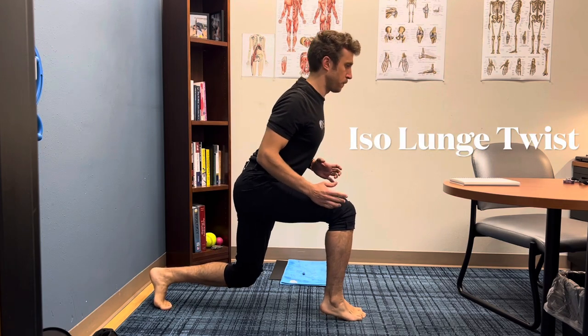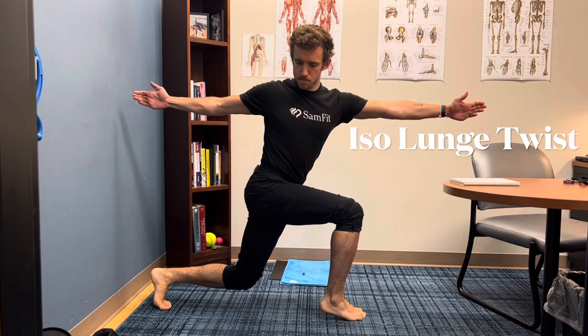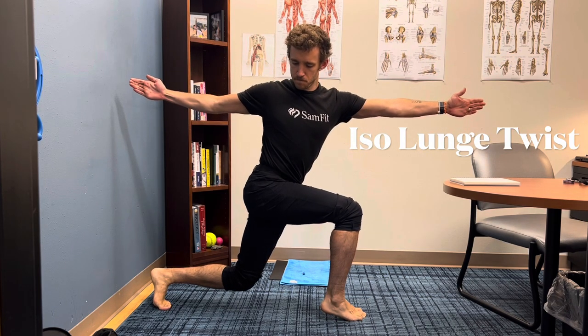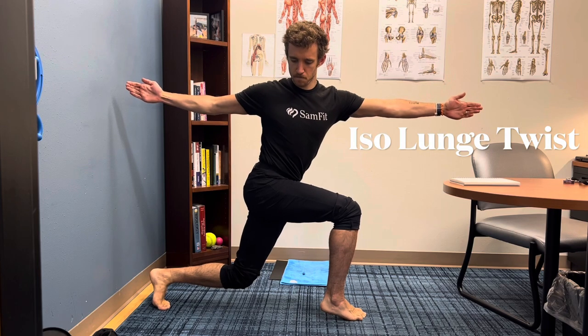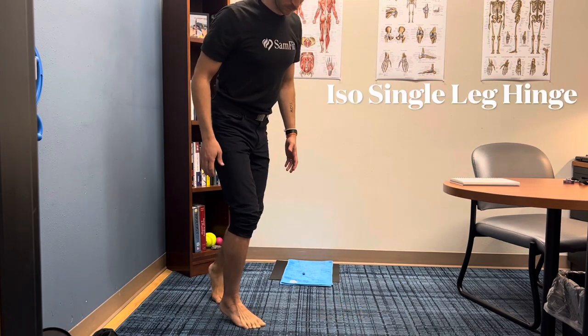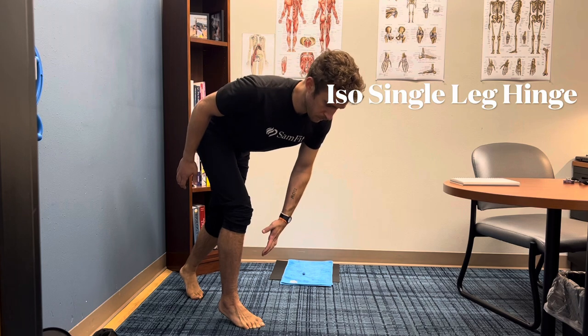Similar concept on this one, but getting as low as you can on this iso lunge twist. My heels are off the ground, my foot is grabbing, hands are strong, and I'm going to open up toward that leg. My right leg is forward, I'm twisting to the right. How long can you hold this one? Go until you start shaking — really push yourself.